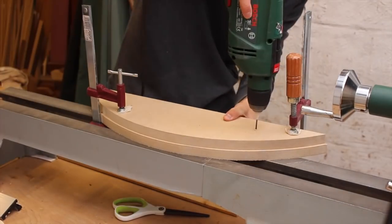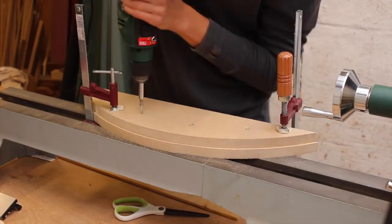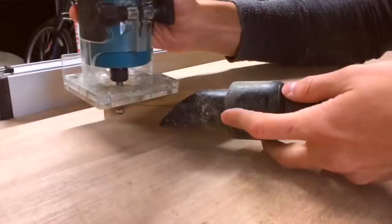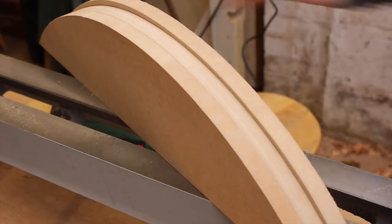Now I'm just screwing the layers together because I don't have time to wait for each layer to glue. Screws are strong enough and will last a long time. Obviously you have to countersink all the screws because each layer has to be very tight together.